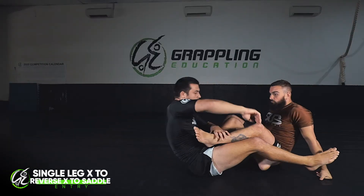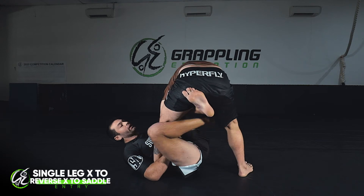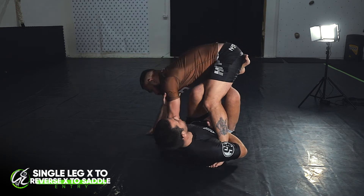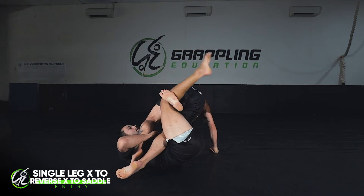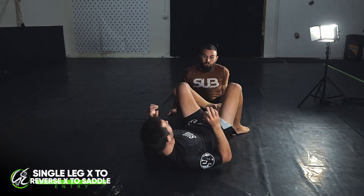I'll go through it again. I'm going for my straight footlock, Ben's reaction is to stand up. This time as he's standing I'm already throwing my leg underneath for the reverse X position. I'm holding onto the arm to stop him from posturing up. I elevate the hips, my outside leg shoots out, and I catch the saddle position.